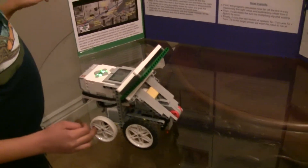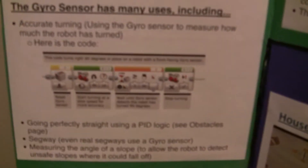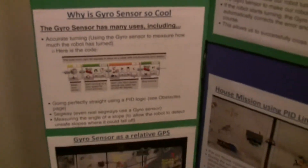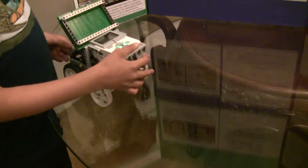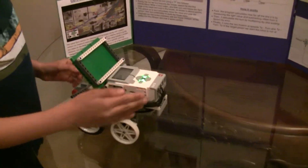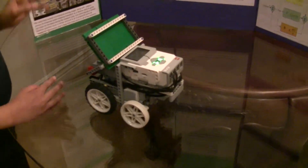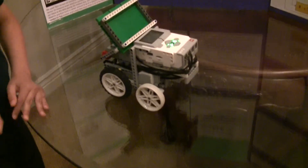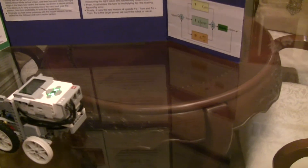Now let's go back to the point I mentioned earlier: going perfectly straight using PID logic. I made a program where the robot goes backward, and if I bump the robot, it will come back and always go straight. This is done using a PID logic.